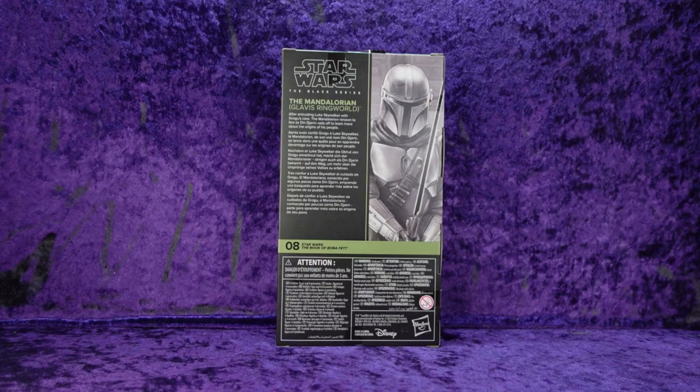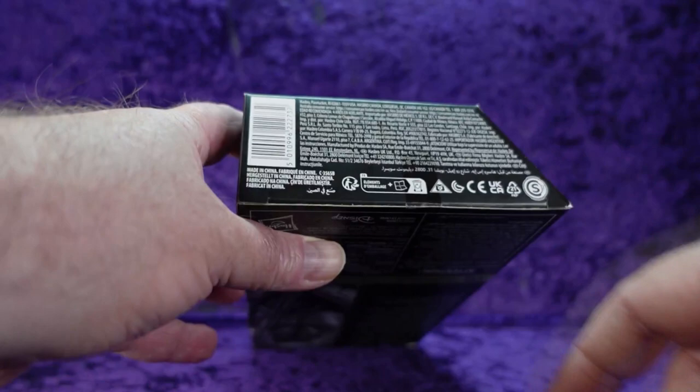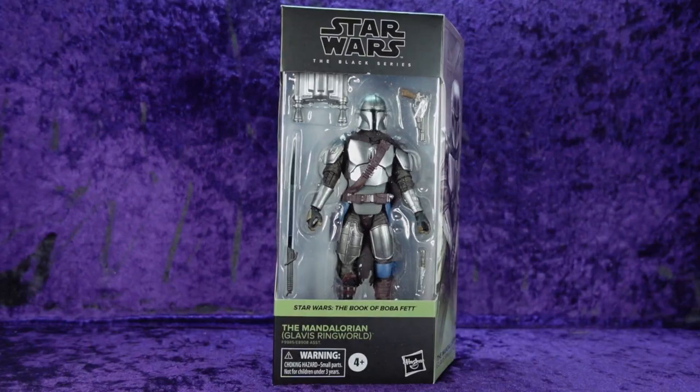There's a multilingual blurb about the Mandalorian from the Glavis Ringworld — number eight in the series in the Book of Boba Fett — with the usual legal jargon across the board. The ages zero-to-three warning means if your child isn't born yet they shouldn't play with these toys. On the bottom there's more legal jargon and a barcode. Let's get him out of the box and onto the pedestal.